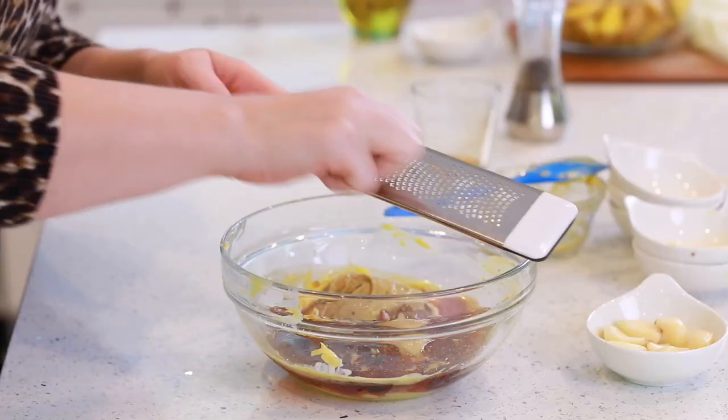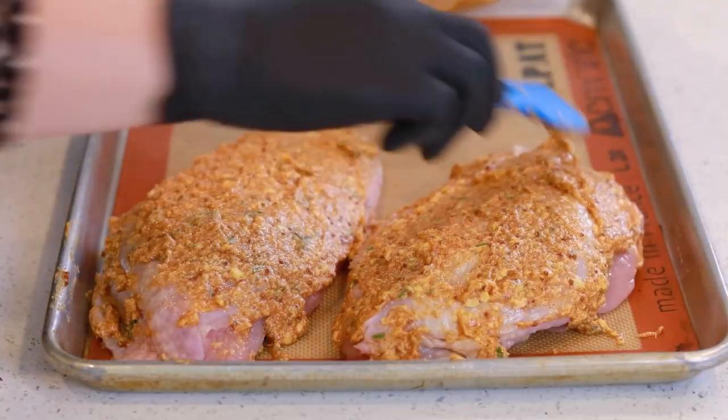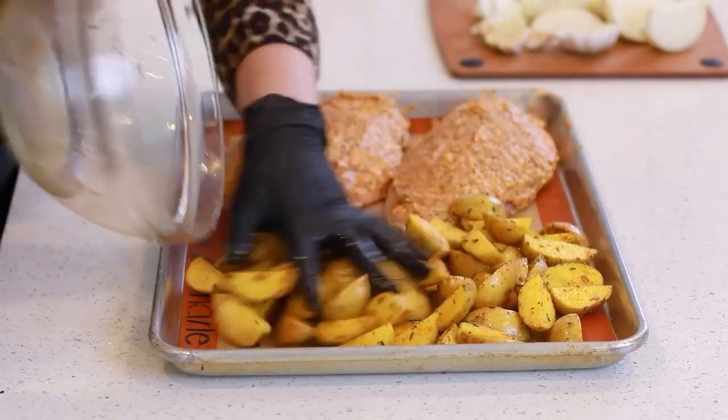It's made with butter, maple syrup, Dijon, lots of garlic, and lots of fresh herbs. Just spread that over the turkey breast and then roast it in the oven along with some potatoes. You can use baked potatoes, sweet potatoes, or even some butternut squash.